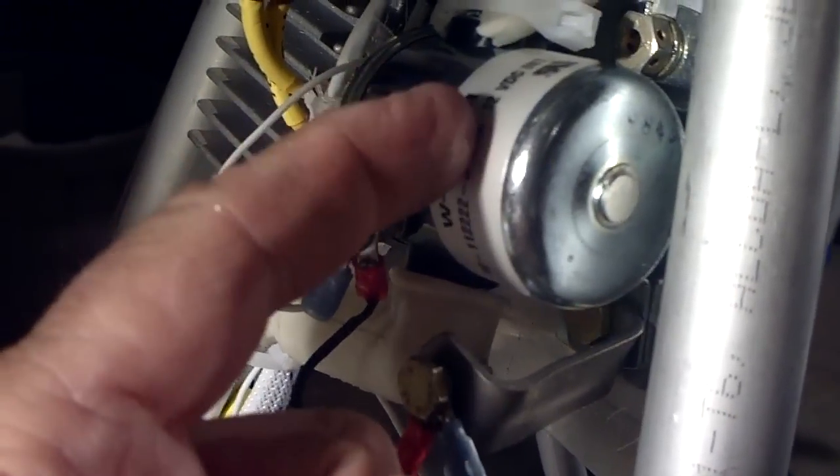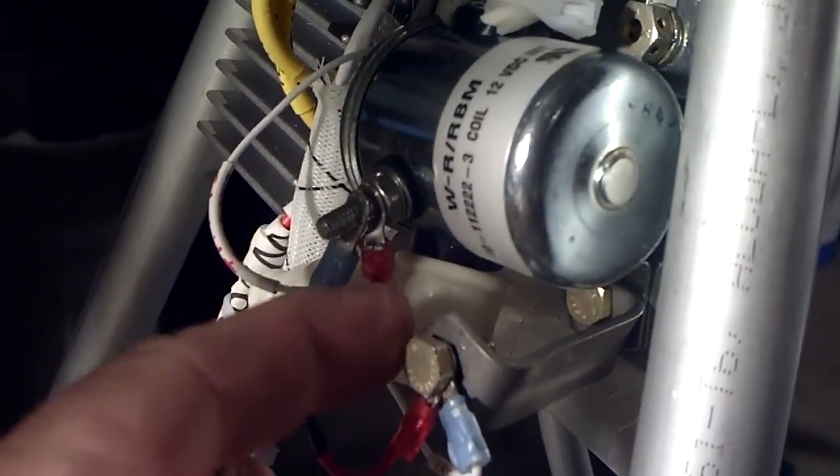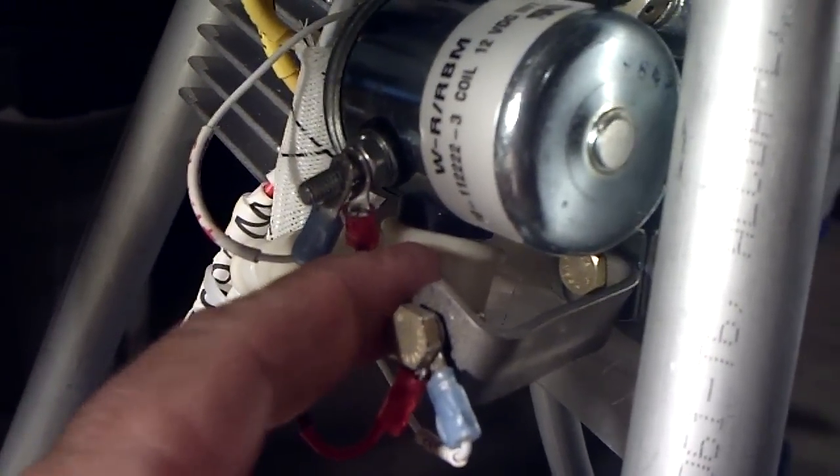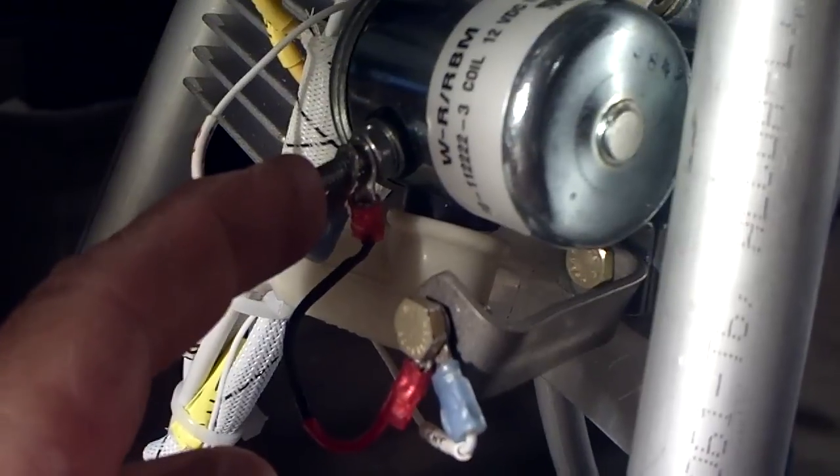That energizes the solenoid and then allows 12 volts from the battery to flow directly to the starter motor. So you're controlling a large current with a low current terminal.